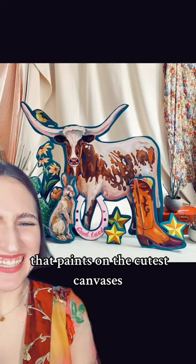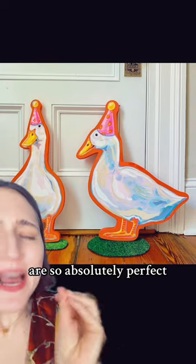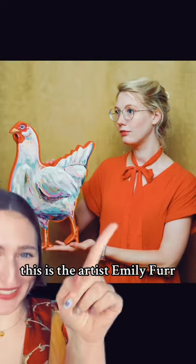Let's look at an artist that paints on the cutest canvases. Do you see how they just jut out? And the things on the canvases are so absolutely perfect. Look at those two. This is the artist, Emily Furr, a chicken.